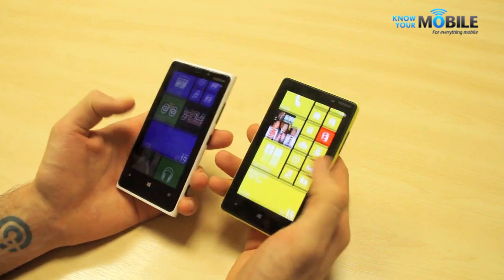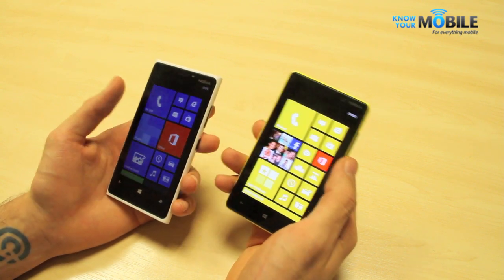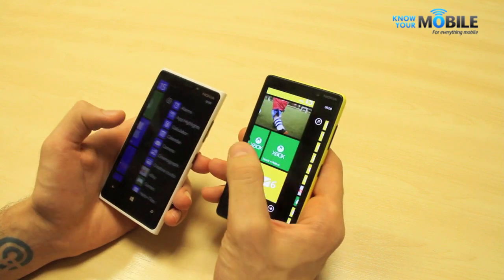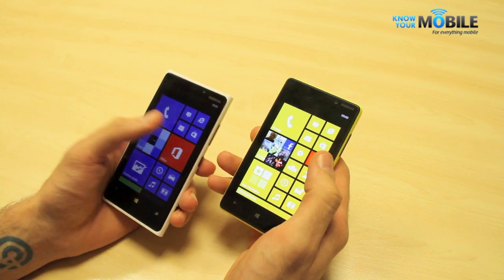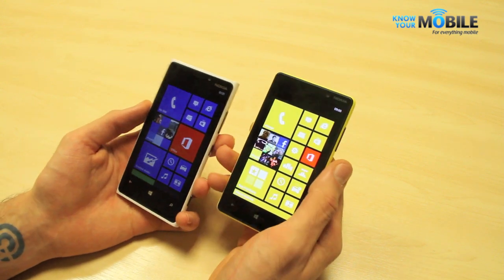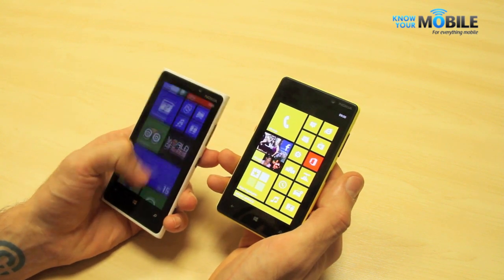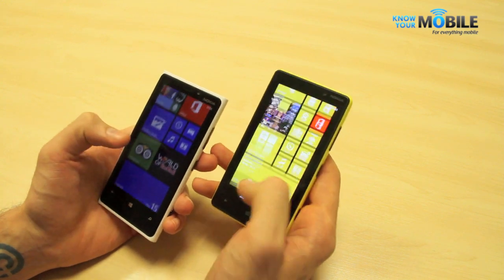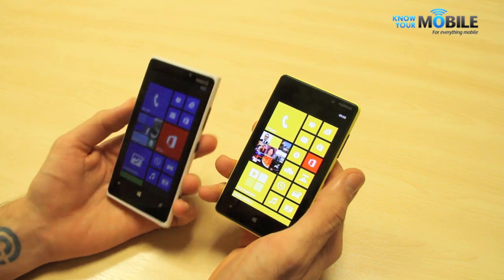As far as performance goes, there's a 1.5 GHz dual-core Snapdragon S4 in both. It works a treat — no slowdown to speak of, and Windows Phone has a really slick UI. Windows Phone 7, 7.5, and now 8 on more cores works even better. The Lumia 920's refresh rate looks a little bit better than the 820's, which is probably down to what Nokia have done with the screen's refresh rate.